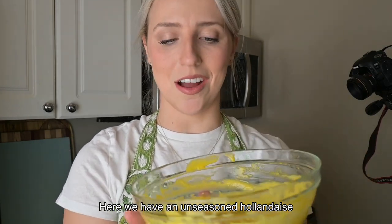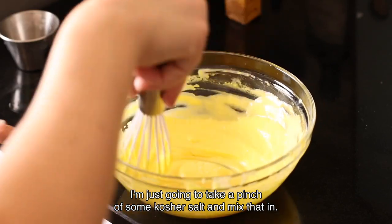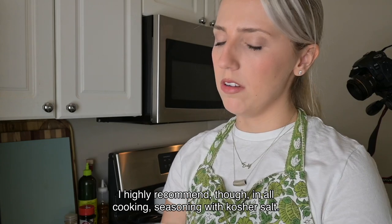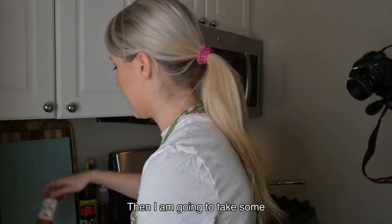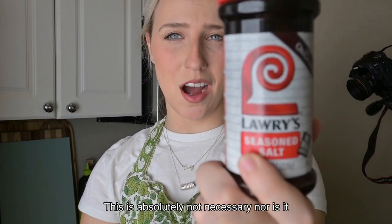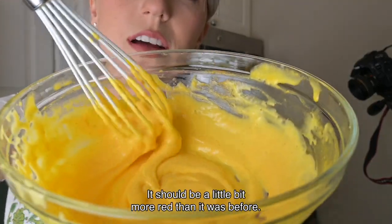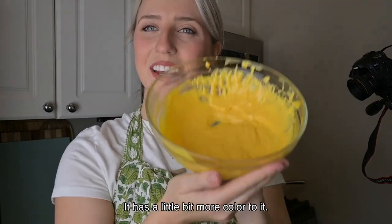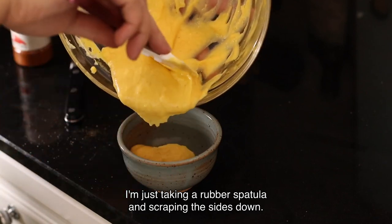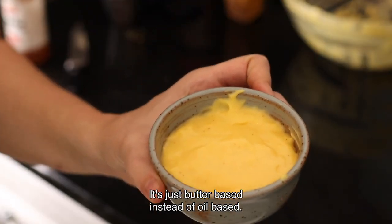Here we have an unseasoned hollandaise sauce, which we're now going to add seasonings to. You can do a lot with seasonings — I'm just going to take a pinch of kosher salt and mix that in. Taste it, add some more, do whatever feels right. I highly recommend seasoning with kosher salt in all cooking. I'm also going to add some smoked paprika and a little Lowry's salt — that's not common or necessary, but I just really like the taste and it reminds me of my childhood. It should be a little more red than before. Here is my finished hollandaise sauce — it's gloopy, very similar to mayonnaise but butter-based instead of oil-based.